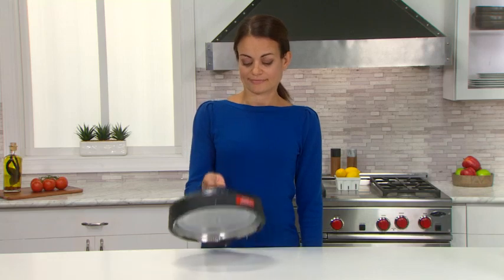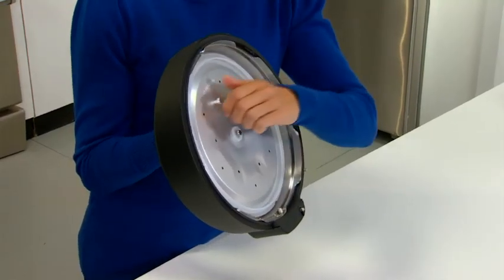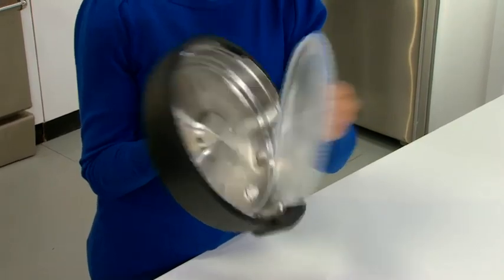Now flip the outer lid over. There is a removable inner lid that helps form the seal so the unit can build the proper pressure.